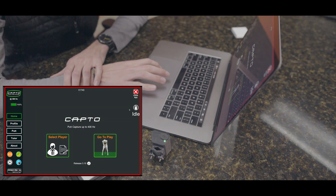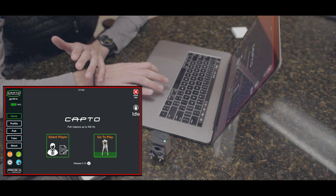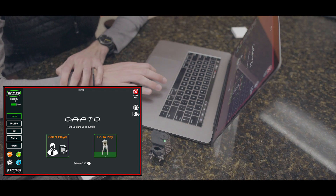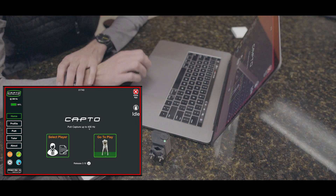We can also see how charged our Capto is — it's at 99% — and we can see at what frame rate the Capto is capturing. Ours is set to 300 frames per second, and we do know that it can go up to 400 frames per second.